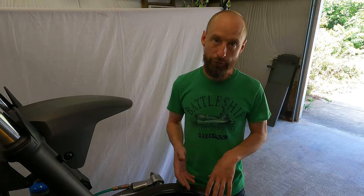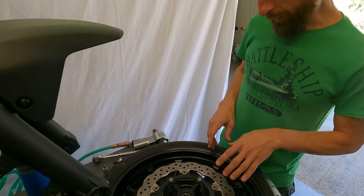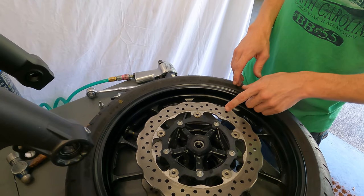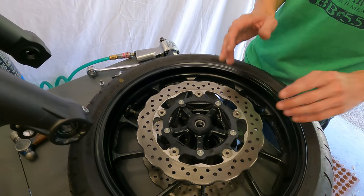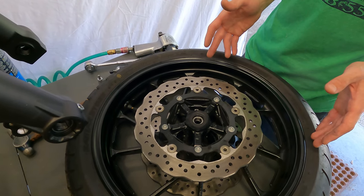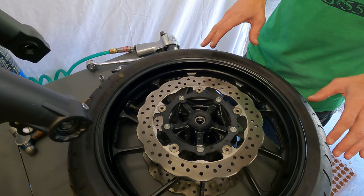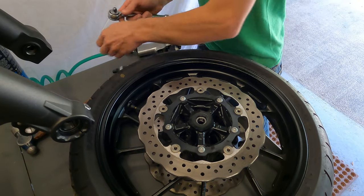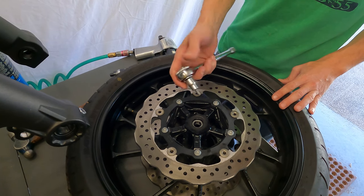If you just try to loosen them, the head's going to round off and you're going to run into problems. As you look down here at the bolt, you'll notice that typically on a brake rotor you don't have a huge fastener to work with, and they're almost always held on by thread lock. Also keep in mind that the manufacturer may recommend replacing the whole fastener entirely and not reusing it, so keep that in mind when you go back together.